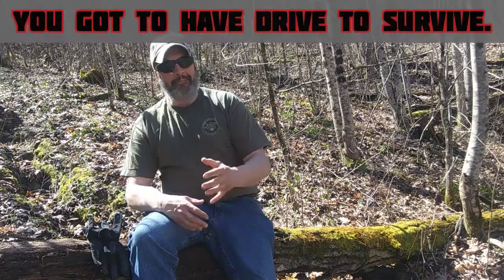On my Facebook page I got over 400 followers. The channel's growing, slowly but surely. I just want to continue making videos. It's springtime, the warm weather's coming, we're going to be doing some more videos on a regular basis. Once all this clears up, everybody will be able to get out and do things. But just remember, you've got to have drive to survive. This is Frontier Survival, and I'll see you next time.